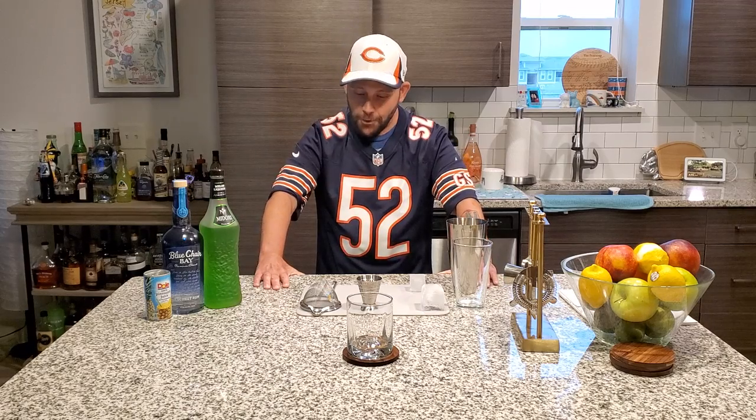Greetings and salutations! Who's ready for football? For today and tomorrow, we're going to do a couple of drinks for NFL fans that'll make themselves feel better. For this drink today, we're gonna do something dedicated to us Bears fans. Why? We need a lifesaver. His name is not Mitchell Trubisky, but that's the name of the drink. And Lord knows we're gonna need it this year. So with that in mind, let's get started.